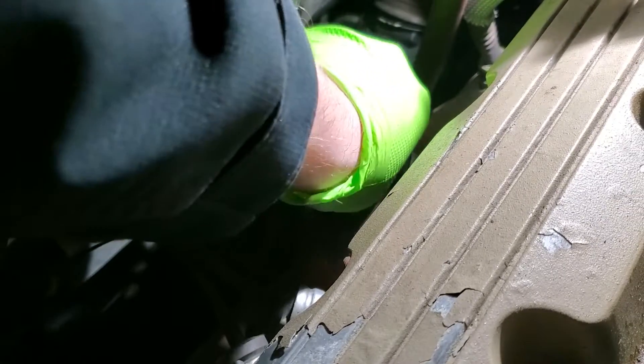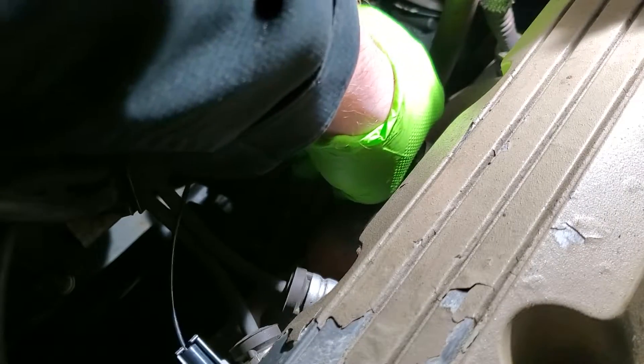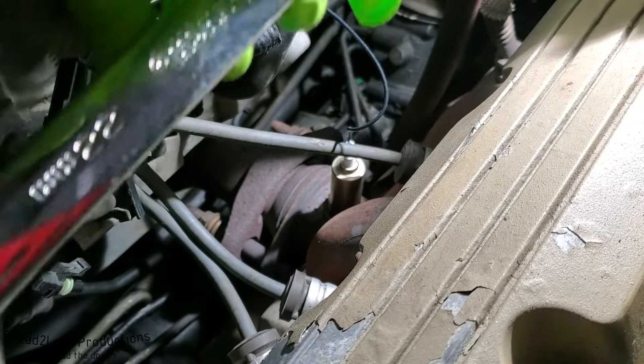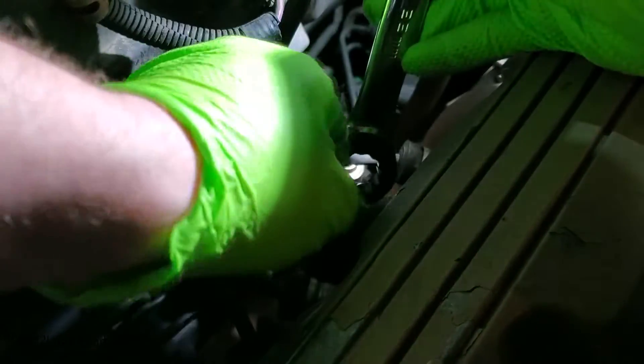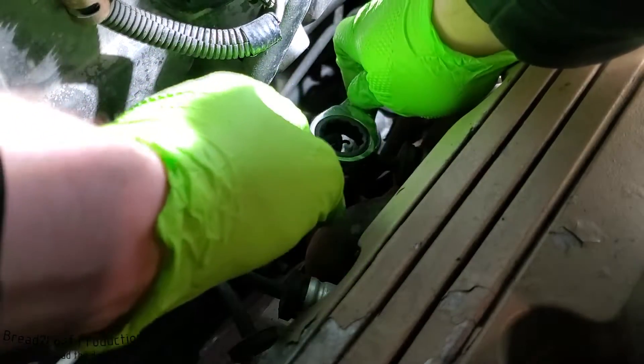Alright, here we go — get your oxygen sensor down there and start threading it in by hand. You don't want to use any tool at this point. It should go in nice and smooth, especially with the anti-seize. Don't let your wire get all twisted up. You should be able to twist it a fair amount until the compression rings start getting tight. Like I said, the best fit is a 22 millimeter socket or wrench for this particular sensor. Route the wire through and pull it down — be careful, the length makes maneuvering down here a bit tricky and the wire is somewhat fragile.